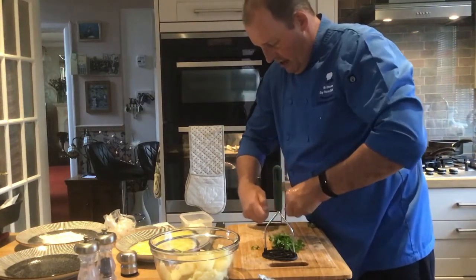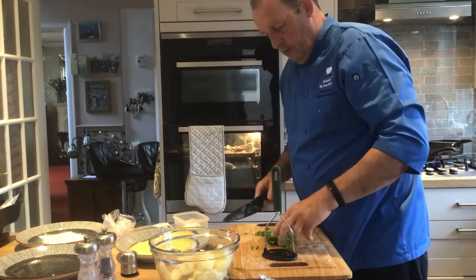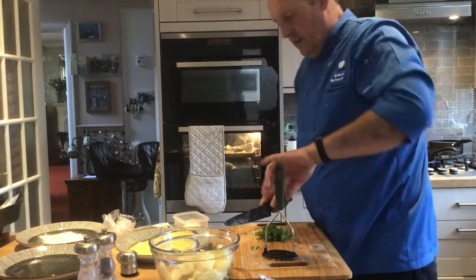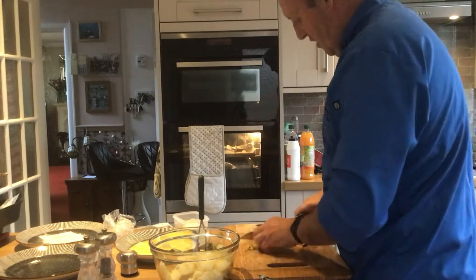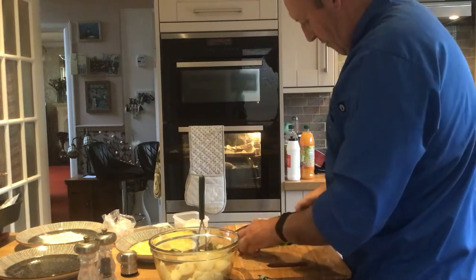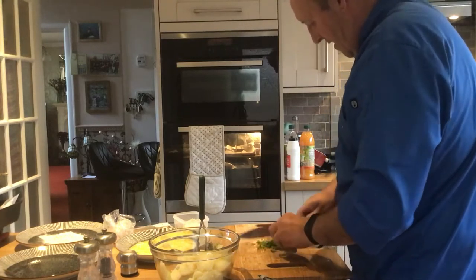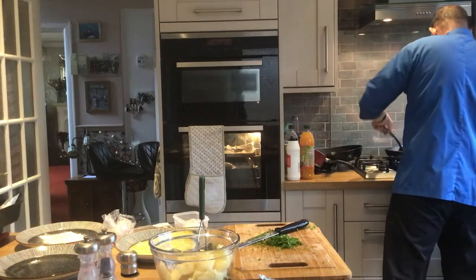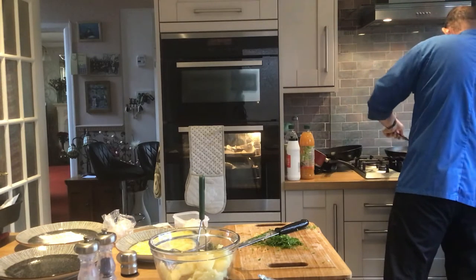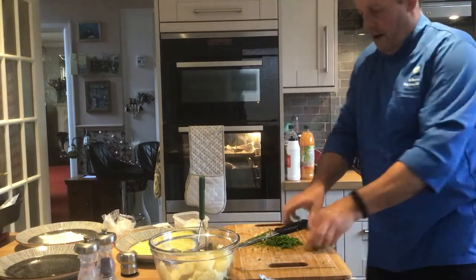Try to take off the stalks if you can. I've got no stalks in this one. I'm going to chop a bit of this thyme — it's good for the fish, gives a bit more flavour. You don't have to put it in. I'm going to turn it off in a minute, let me have another quick check. That's probably okay now, I'll turn it off once I've chopped the parsley.